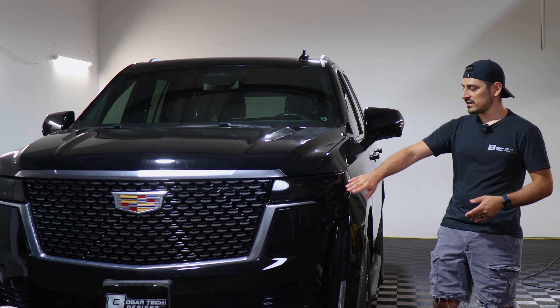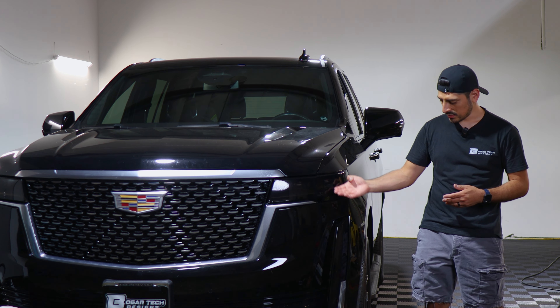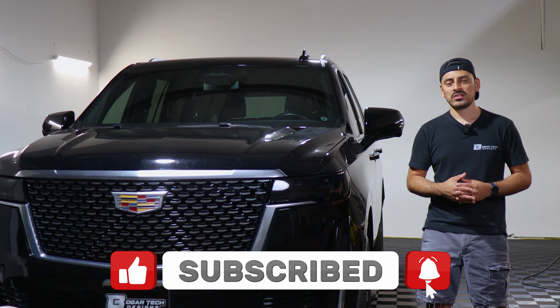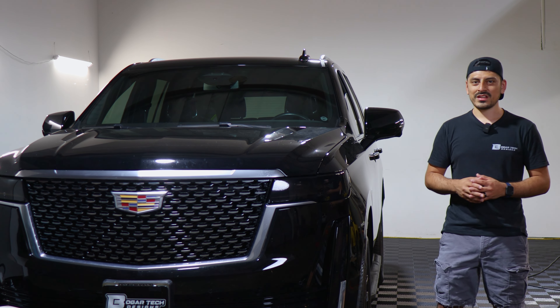That concludes the installation video for the headlight tint for the 2022 Cadillac Escalade. We hope this video helped you out with the installation. If it did, don't forget to drop a like on the video, make sure you subscribe and turn on the notification bell so you don't miss any upcoming installation videos. Thank you so much for watching and we'll see you in the next one.